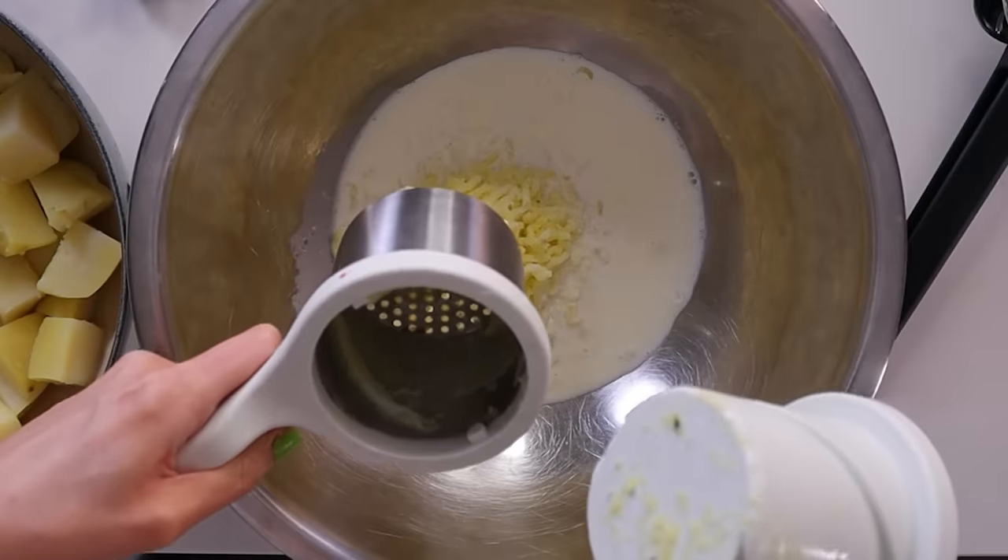Did I get it all? Oh yeah, I did. I'm going to do the OXO one on the other side just to compare — thirteen pieces of potato.